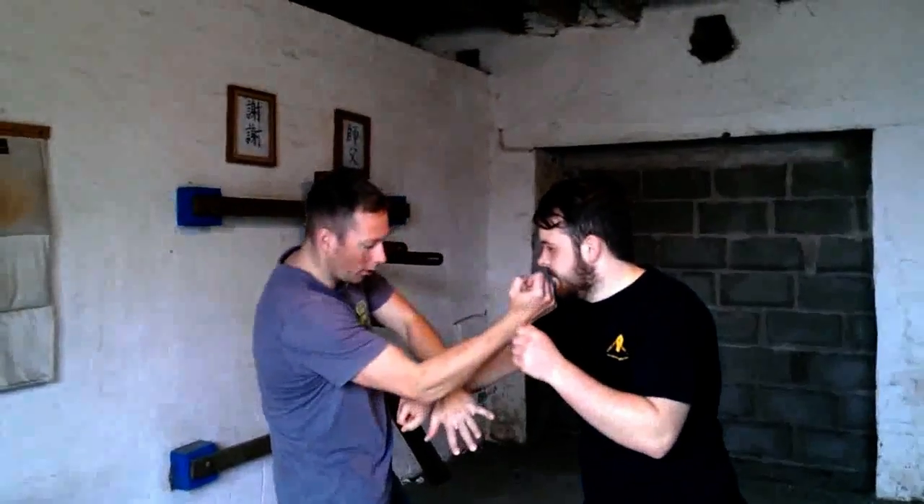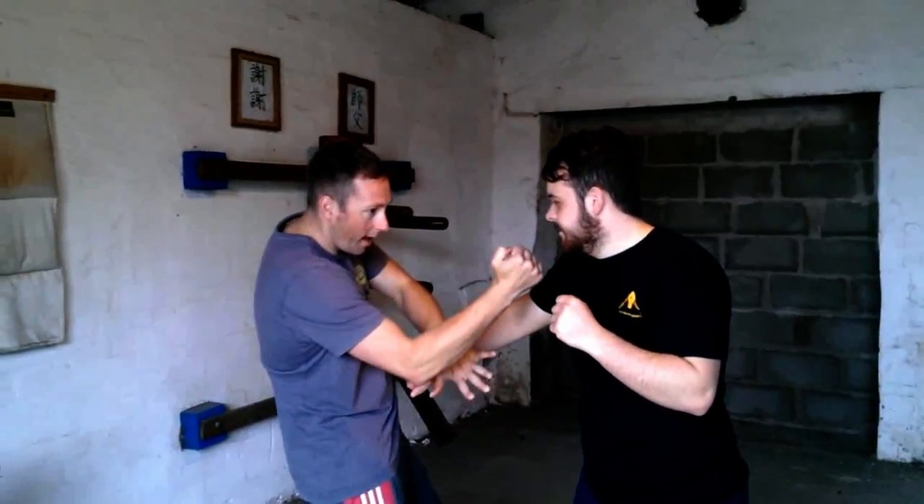In a street fight, if you're being attacked, you want to block and attack simultaneously. A typical scenario: if a guy comes with a punch, I've blocked that with a gan saw — or a low thumb saw, whatever it is — I've stopped him and hit him there. If he comes back with something else, I've got a tan saw and a strike again.